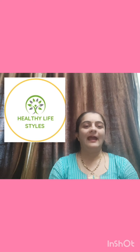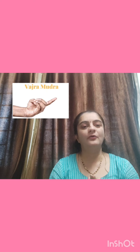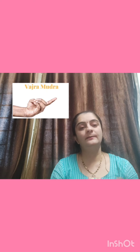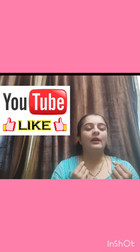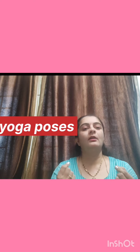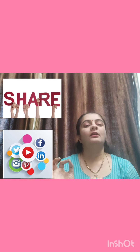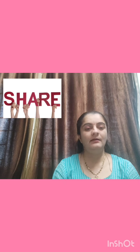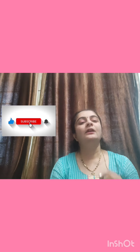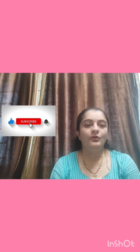Namaste friends, how are you? I think you are fine and healthy. Today I'm going to present a video about Vajra Mudra. Before I do, please like my videos about health, mudra, yoga poses, and more about physical health and mental peace. You can share my videos with your friends and relatives to make them healthier and happier. If you have not subscribed to my channel, please subscribe by pressing the bell icon.